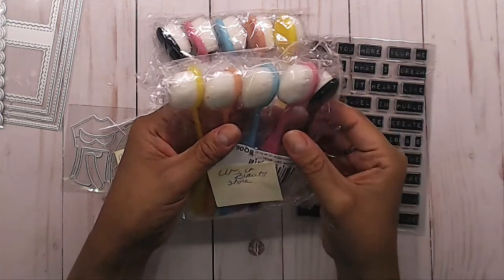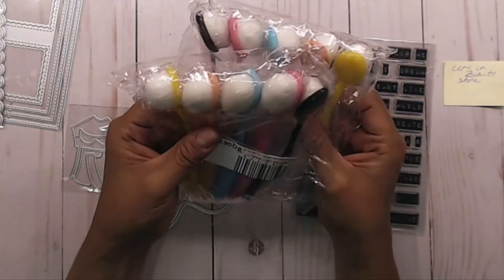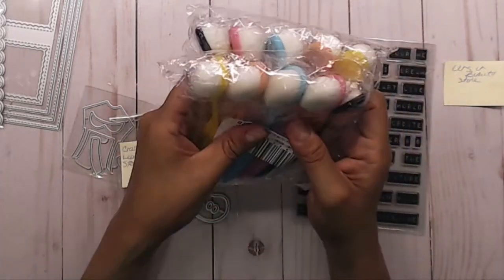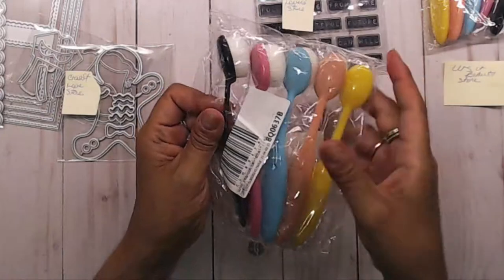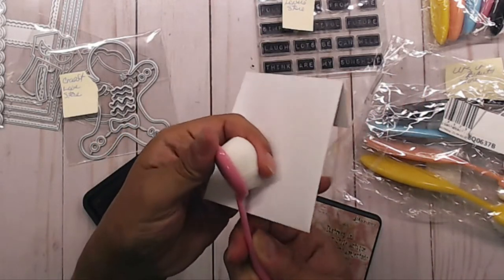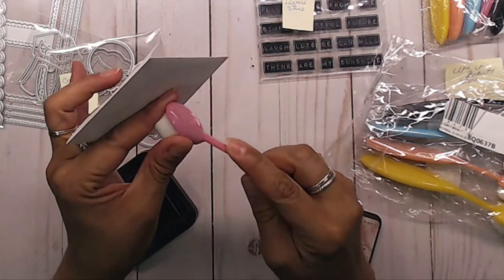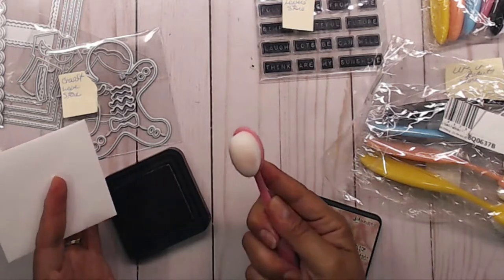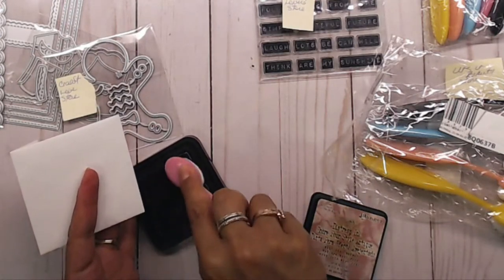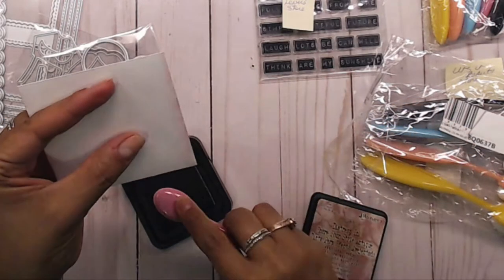I bought two of these so that I had ten altogether. I've seen everyone else use them. I'm not sure how well these ones work, but I think they'll work pretty good. So I'm going to go ahead and test these out. I have my little brush here and they are so soft, oh my gosh! I like that it has a flexible head so you can maneuver around. It does pick up the ink pretty good.